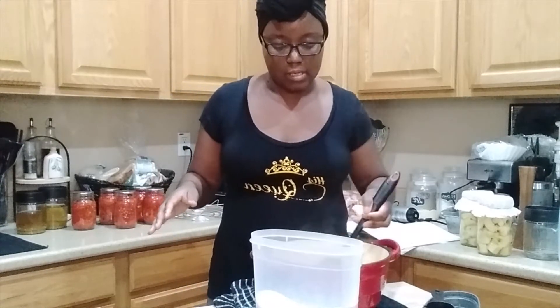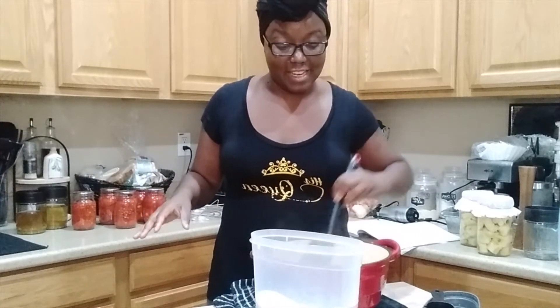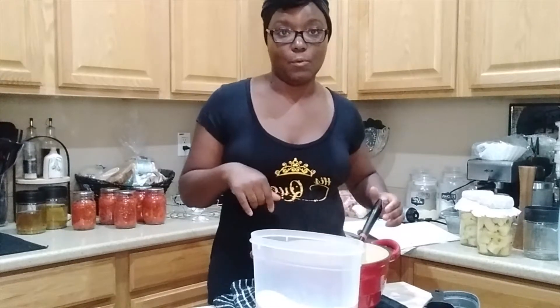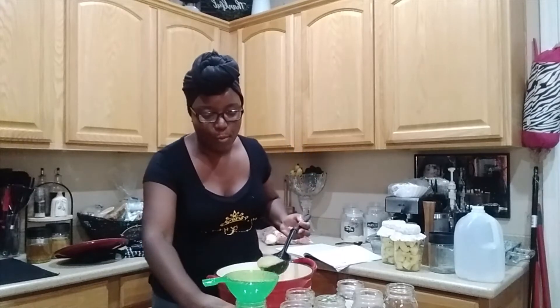So when I go to bottle it, it's still pretty hot. That's why I started my water bath canner — I wanted to get it going, but until it's completely ready, I want to keep this hot. I do not want to let it cool down. The water bath canner is getting to a nice rolling boil, and we're going to take our warm jars.